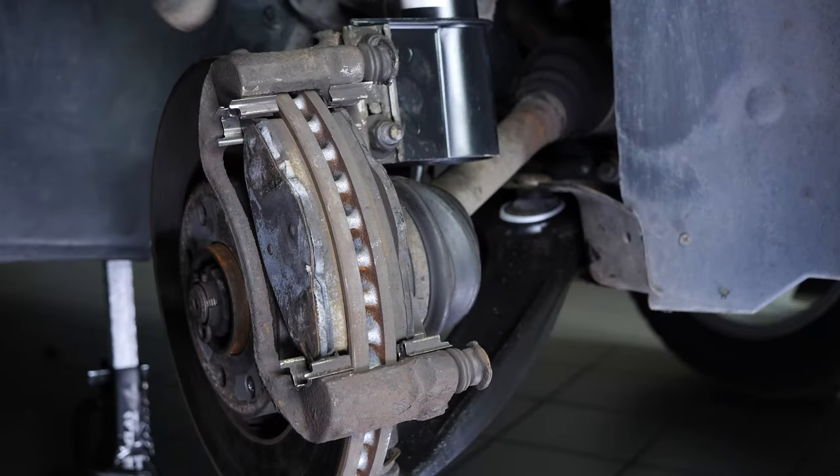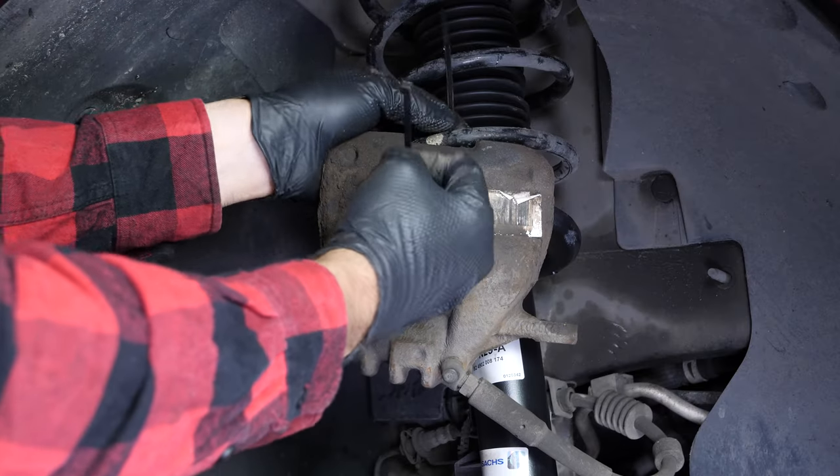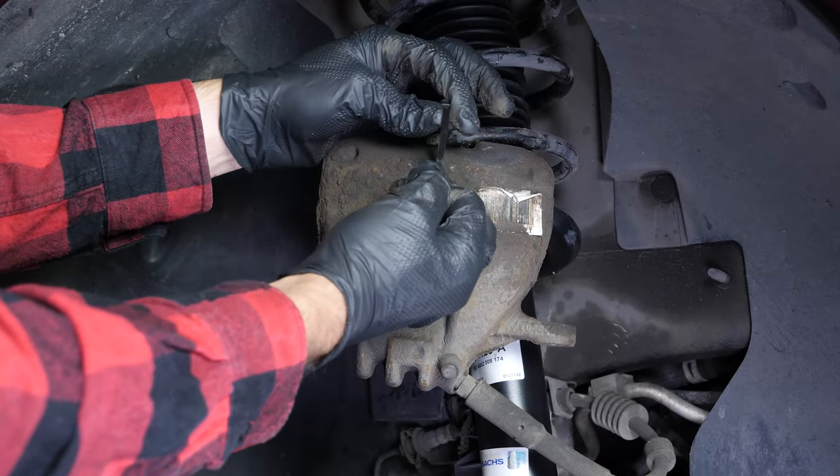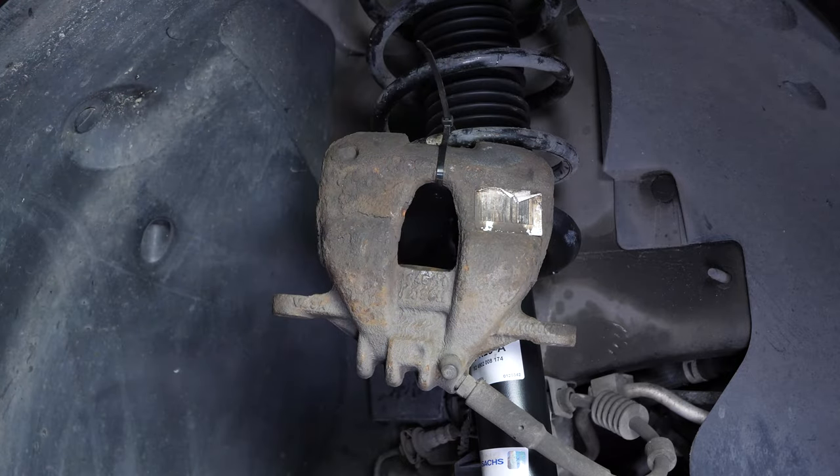Here's a tip: attach a length of electrical cable or a length of string to one of the coils of the suspension spring. To avoid ruining the brake hose, attach the caliper to the suspension using the cable.